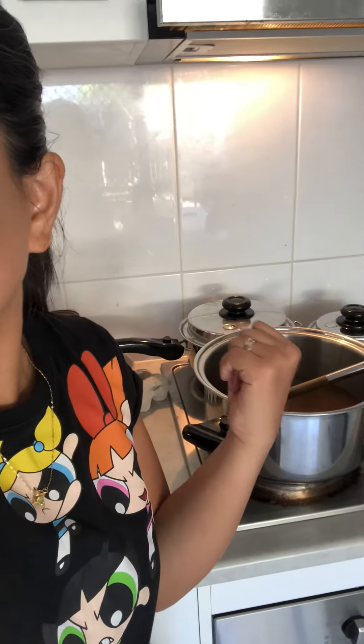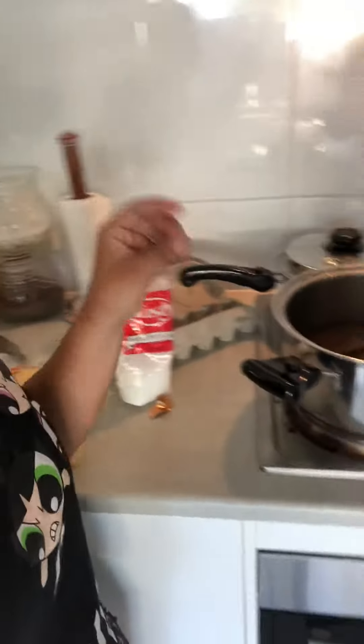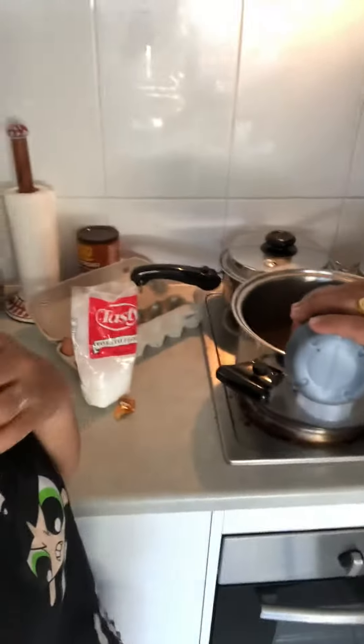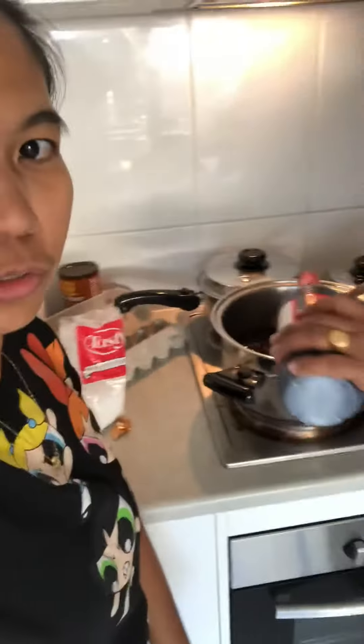After it boils, we'll put the noodles. And then we'll put the soy sauce. Soy sauce first, before it boils.